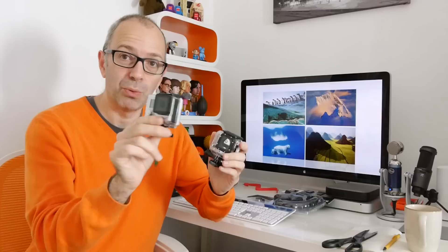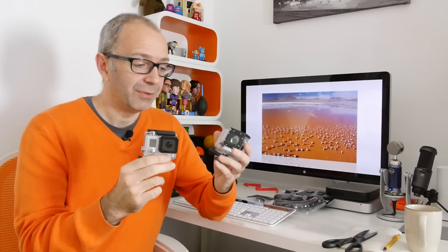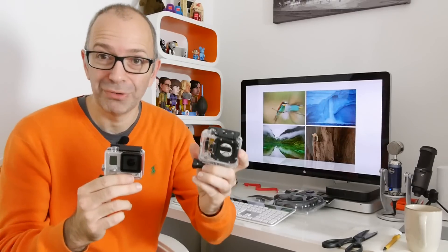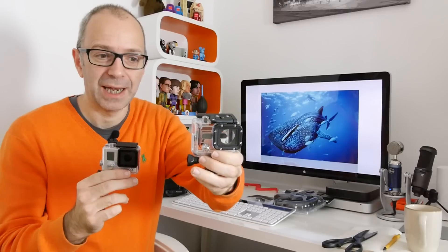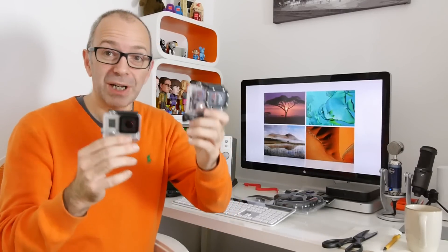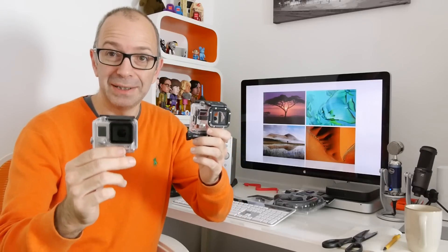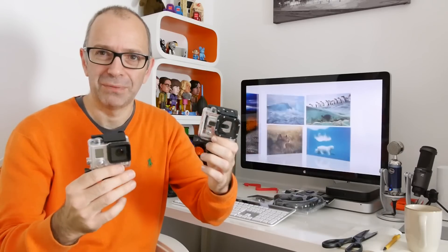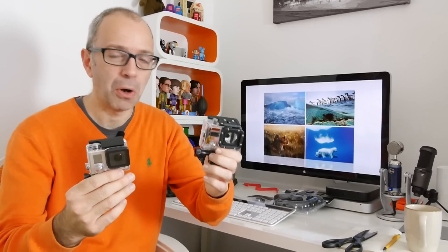What they've done is actually reduced the bulk of the housings. The skeleton housing is advertised on their website as being Hero 3 and Hero 3 Plus compatible, and yes it is, but when you order it, what you get is the old Hero 3 skeleton housing. I think that's a bit cheap of them, because once I've put my new Hero 3 Plus Black Edition in, the skeleton case is going to be the same size as the previous one — so I've lost that 20% gain in compactness.